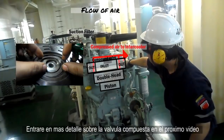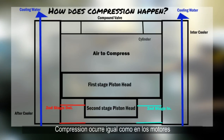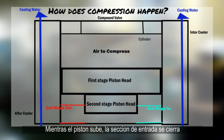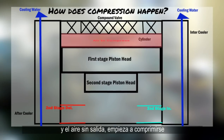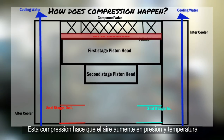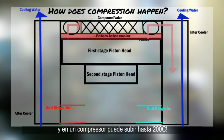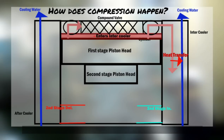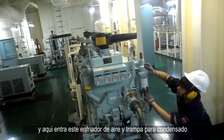I'll explain more about the compound valve in the next compressor video, but for now let's move on. Compression happens just like in the engines — as the piston rises, the inlet portion of the compound valve is closed due to its design, and the air with no way out starts to be compressed. This compression causes the air to increase in pressure as well as in temperature, and in a compressor this can be as high as 200 degrees. Therefore we need a way to cool this air down.